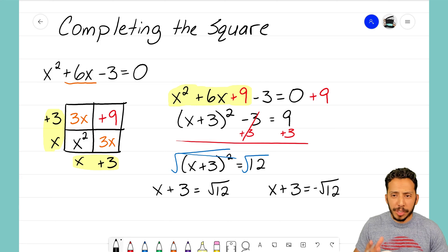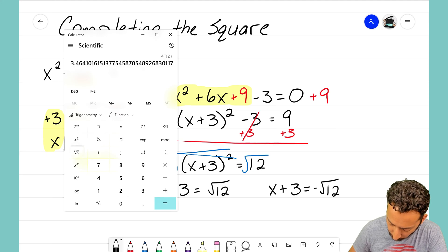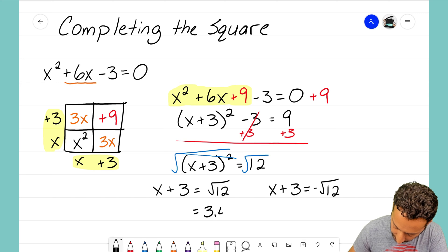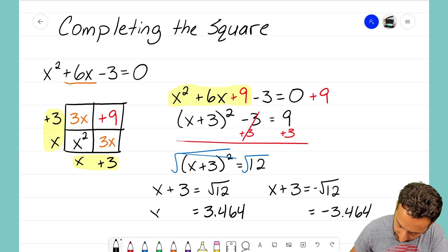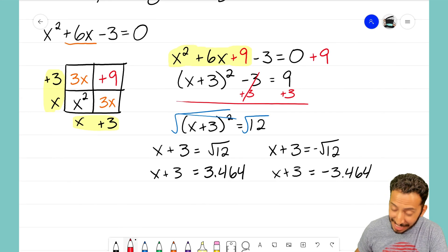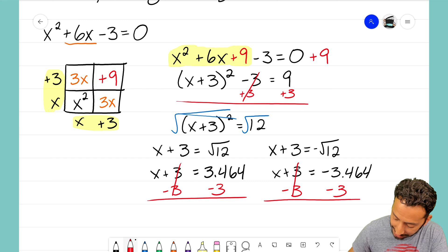Let's open up a calculator and see what the square root of 12 is. I'll type in 12, hit the square root button, and we see that it goes on and on forever — this is what we call an irrational number. I'm going to round to three decimal places and say the square root of 12 is approximately 3.464. So for the positive equation it equals 3.464, and for the negative equation it equals negative 3.464, with x plus 3 on the left side of both.